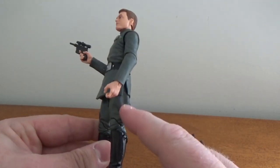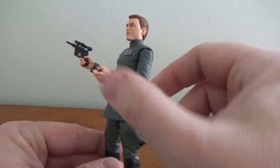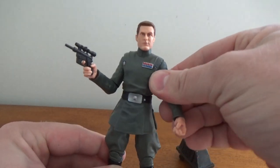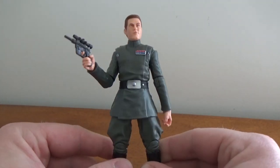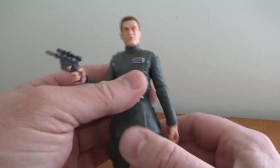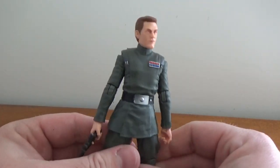They've kept the old pants — you can sort of see the pins in the elbows. I think they phased those out by the time they originally released Tarkin. But for the most part the body's the same — a sort of nice gray, almost a tinge of green to it.